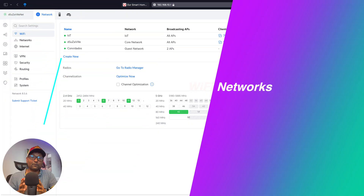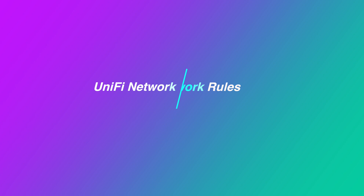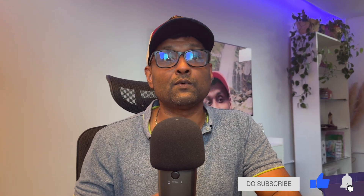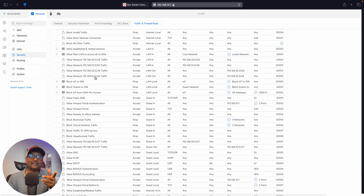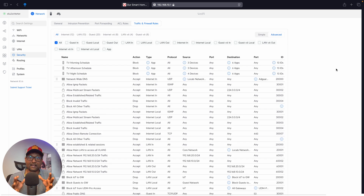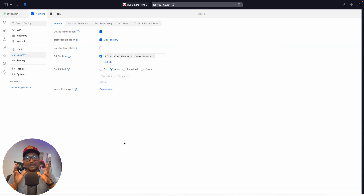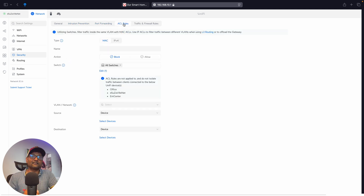Once I set up the VLANs, the next step was creating three separate Wi-Fi networks each linked to its own VLAN, with each Wi-Fi network having its own unique password for added security. Once the VLANs were connected to their Wi-Fi networks, the next layer was to create network rules. With the UniFi network system, I can create infinite network rules that ensure no one can access parts of the network that they shouldn't, keeping the network secure from both internal and external access.